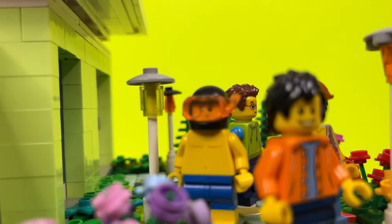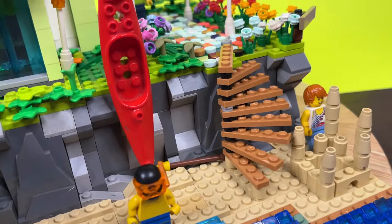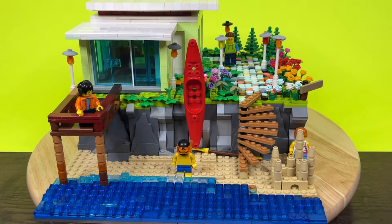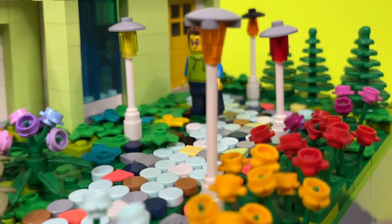I know summer is like a month away but I'm already in that summery vibe. School let out early and I got an extra month of holiday, and yesterday I went to the beach. So that gave me an idea of building a custom beach house out of Lego. There's a lot of stuff to talk about in this video so without further ado let's jump in.